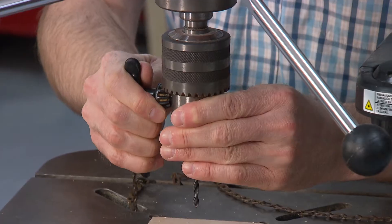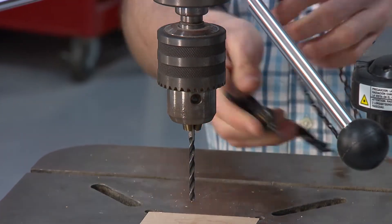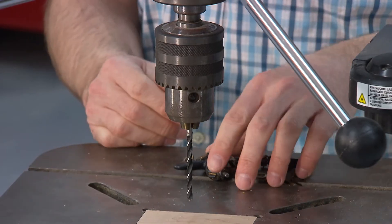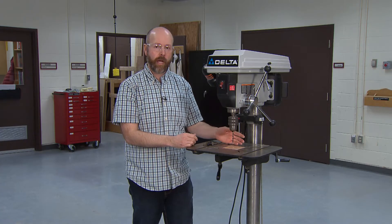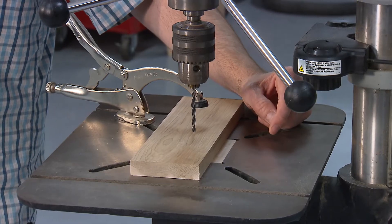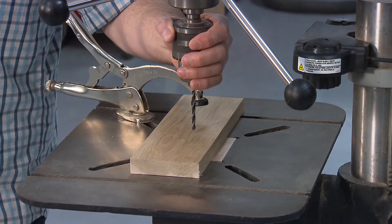When you get it there, use the key turning clockwise to tighten it so you're sure the bit will not come out while you're drilling. When you get to this point, you're ready to set up your stock and do your drilling.